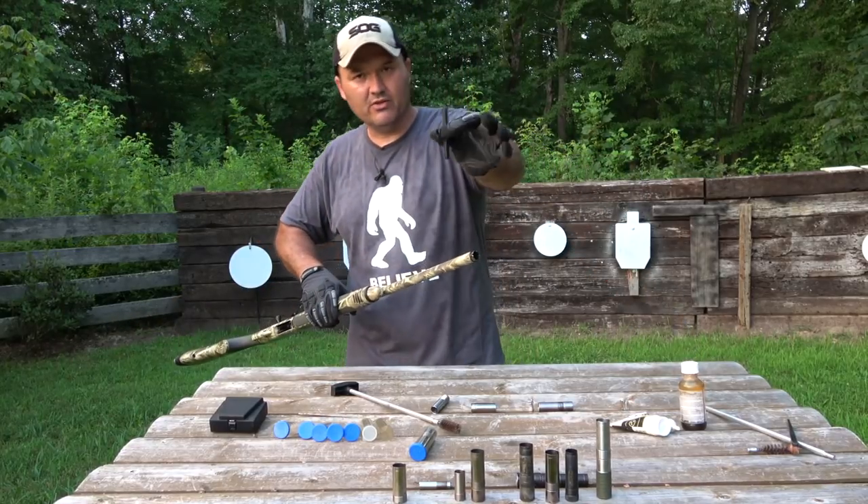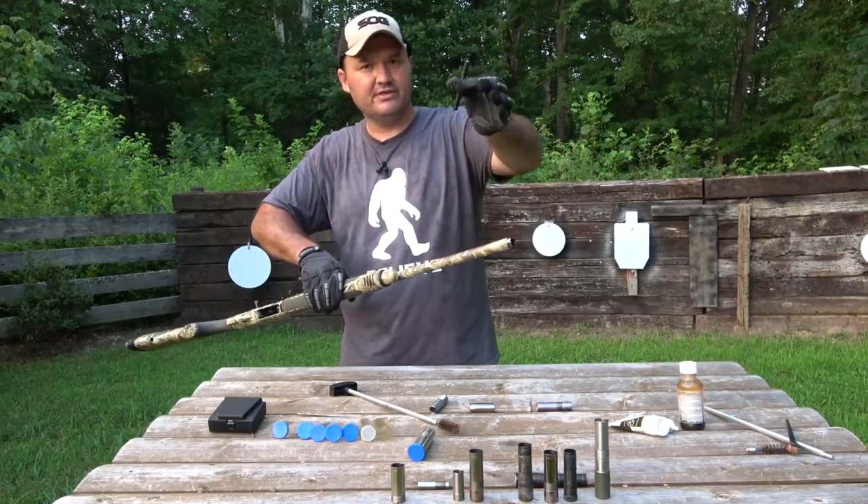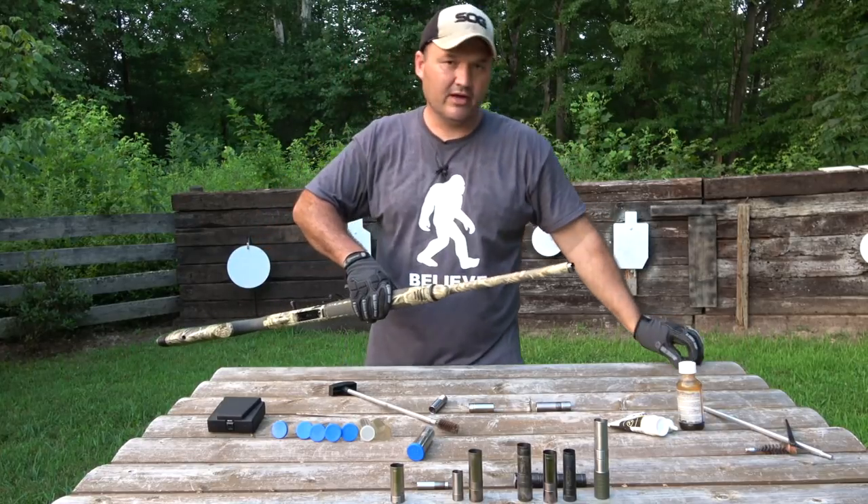This is a choke tube wrench, by the way. This came with this Beretta shotgun. There are different styles of wrenches, but they all do the same thing.